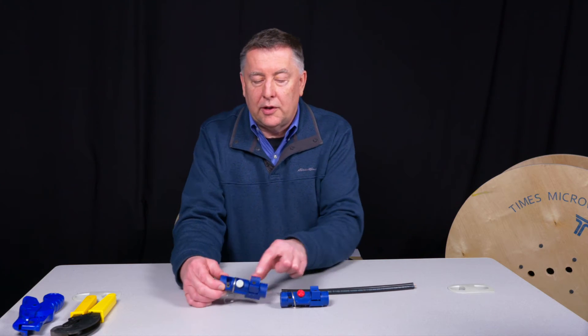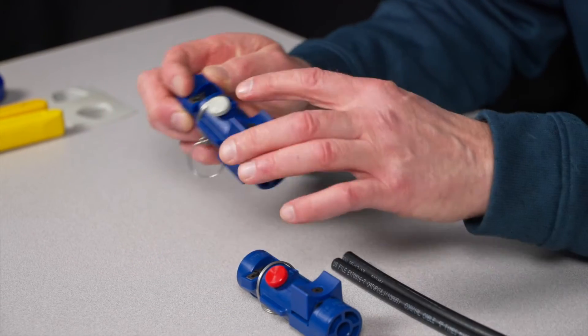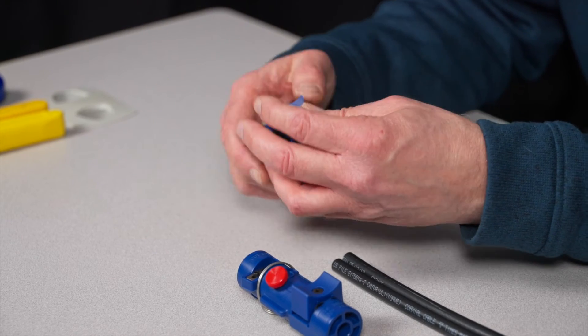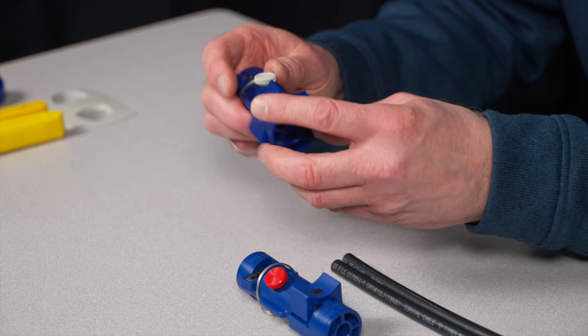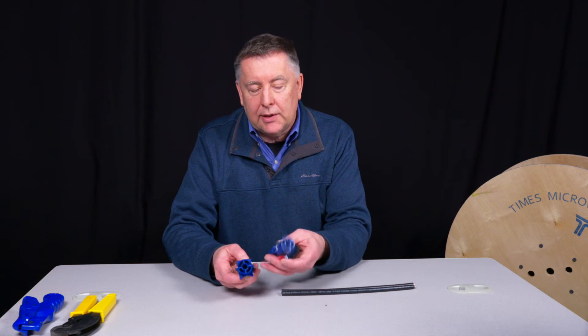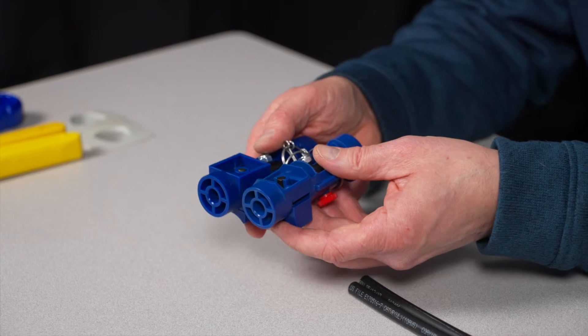We've got a little identifier: the old tool, as many of you know, has a red thumb screw. We put a gray thumb screw there. We've also backed off on the spring force on the tool, and we changed the body just slightly.